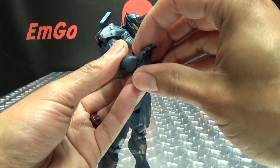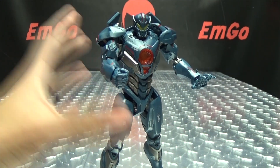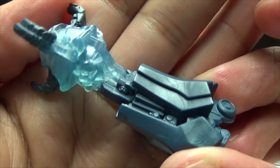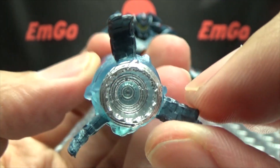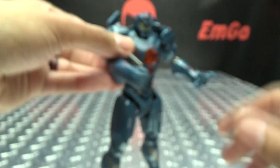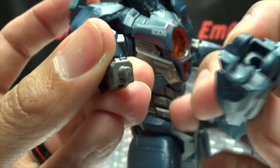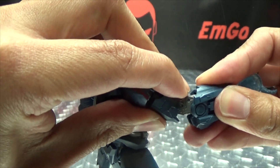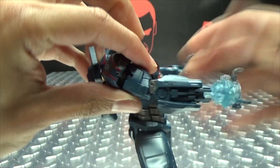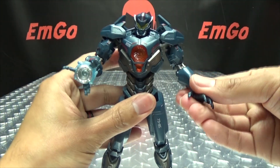Anyway, let's continue with the accessories. We also get the gravity sling — very nicely detailed, with a trans clear blue piece that gives it a nice effect, done in a very nice silver. The forearms are pretty easy to swap: it just pops right off, and you want to make sure the peg shape is lined up with the port properly. And there you go — Gypsy Avenger with the gravity sling.